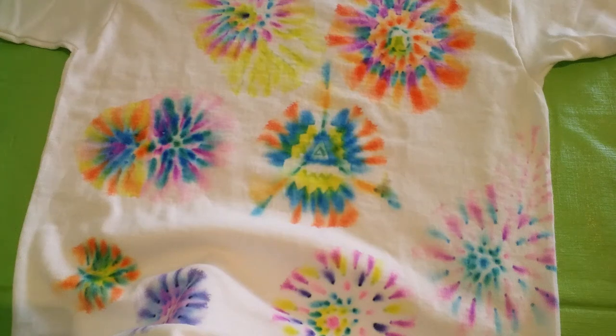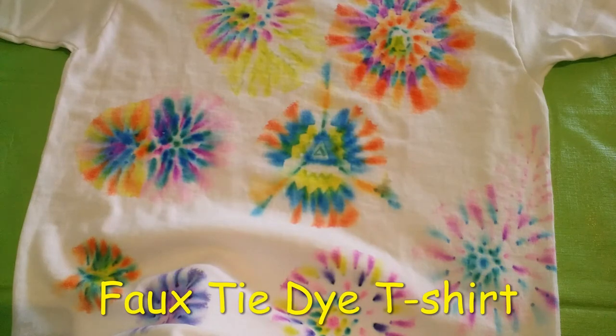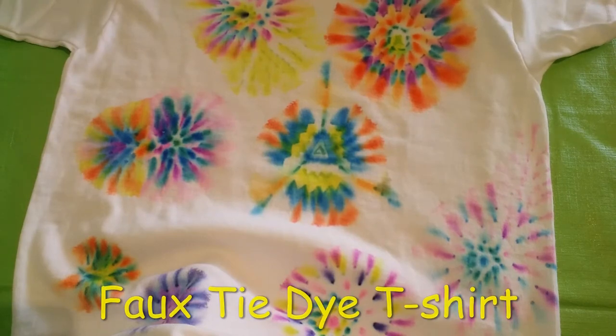Hi, this is Chris from the Brantford Public Library. Today our craft is a faux tie-dye t-shirt. Here's the one I've been working on. This fun and easy craft has been very popular in the library.